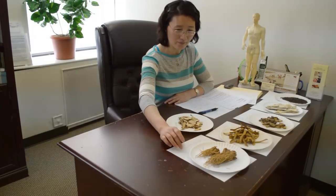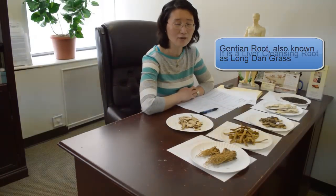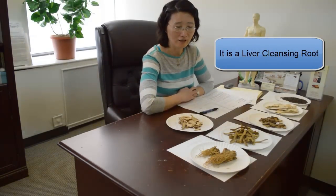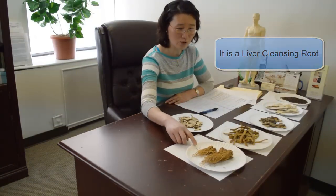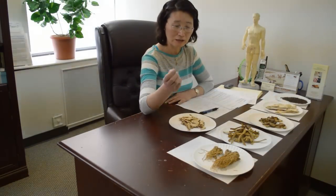The first one is Jin Tan root. We also call that Longtan grass. This is one of the liver cleansing remedies. This one is very good to purge the damp heat from the liver — it cleanses the liver. It's good if you drink alcohol; after you drink alcohol, you should take this type of herb. This type of herb tastes very bitter, so once you're drinking those liquids, it can be very bitter. But the good news is we have liver cleansing pills. I will suggest people regularly use them, including myself, because when we have stress, stress is going to hurt the liver.